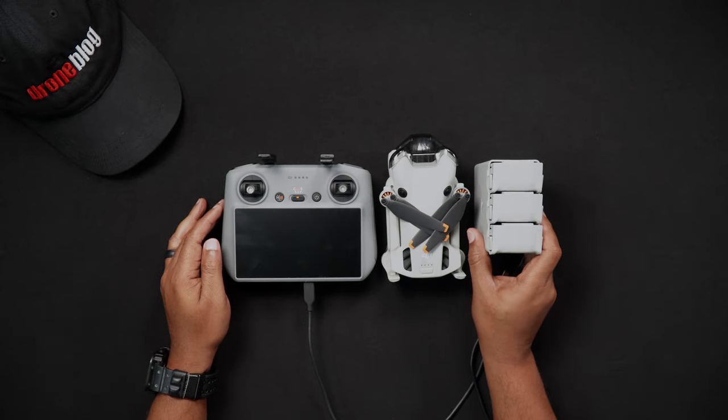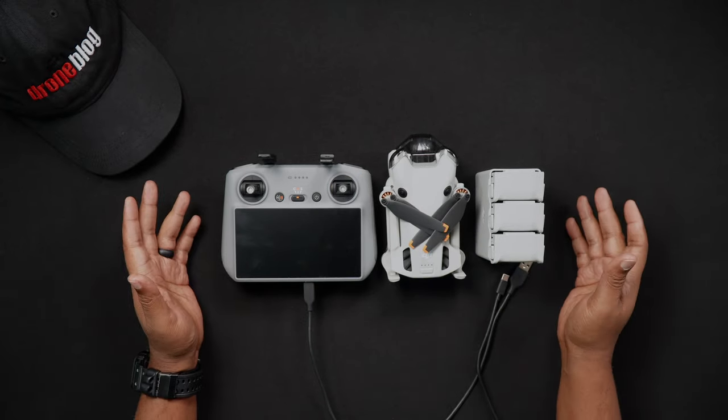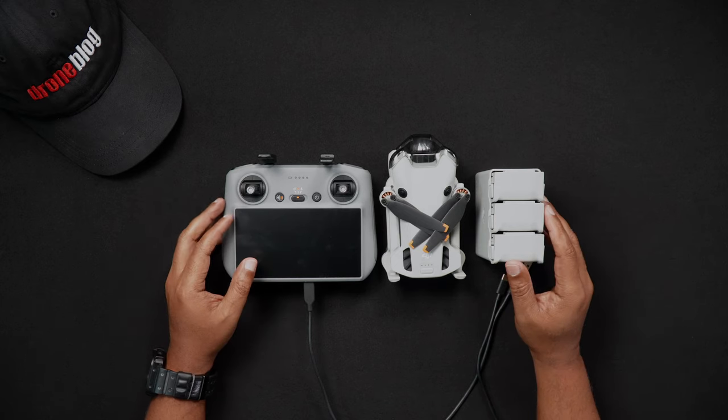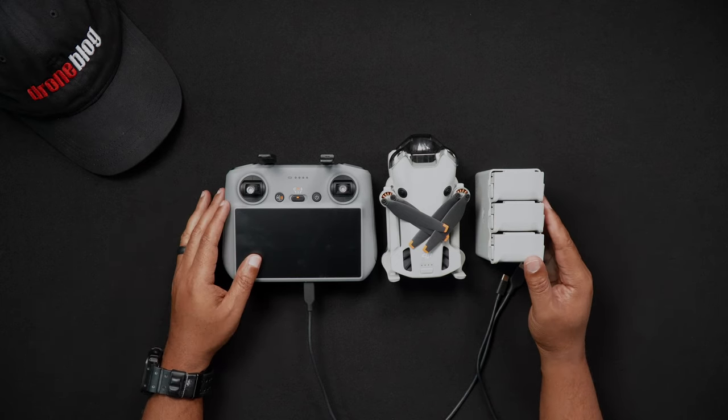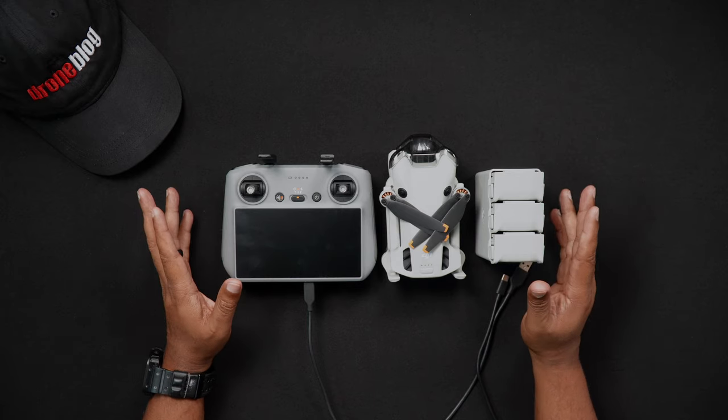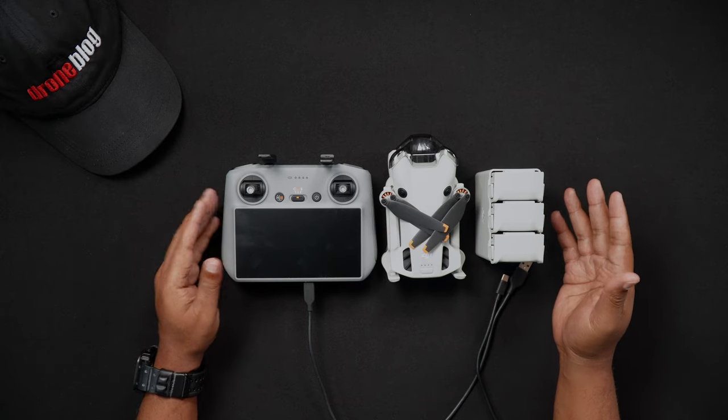Well, that's all for this video. If you have specific questions about this or our other videos, we'd love for you to join us at dronepilots.com. For more tutorials and reviews, head to droneblog.com.